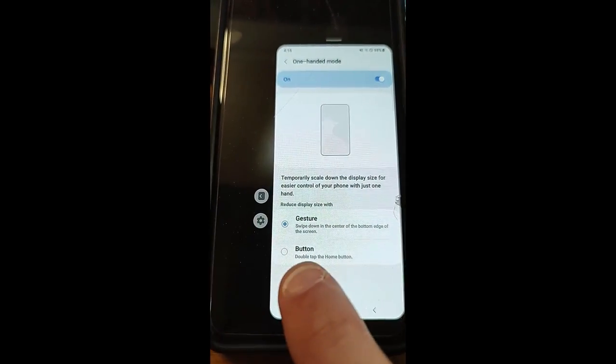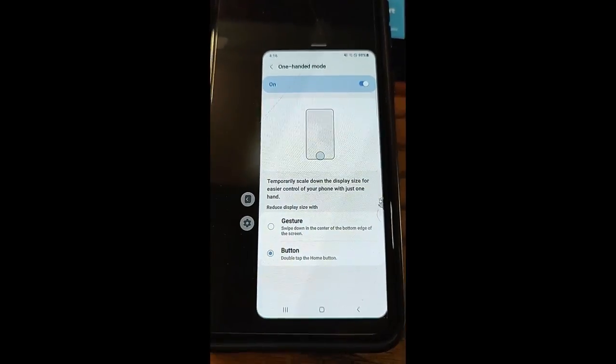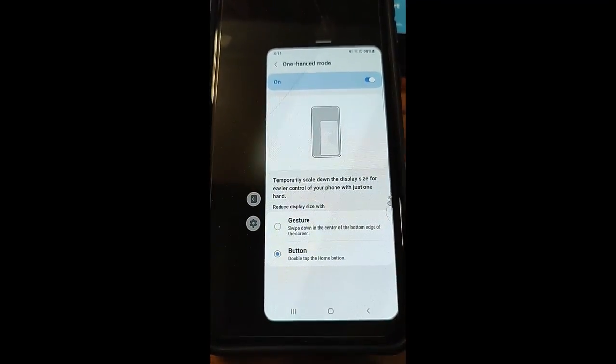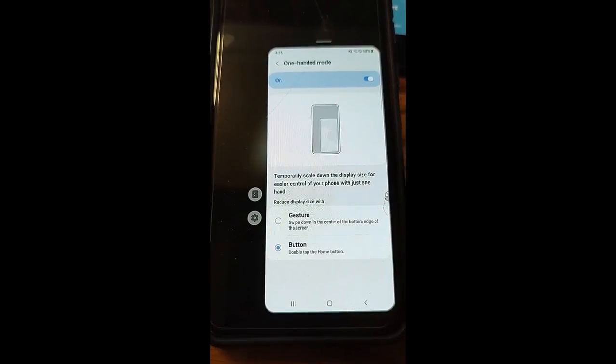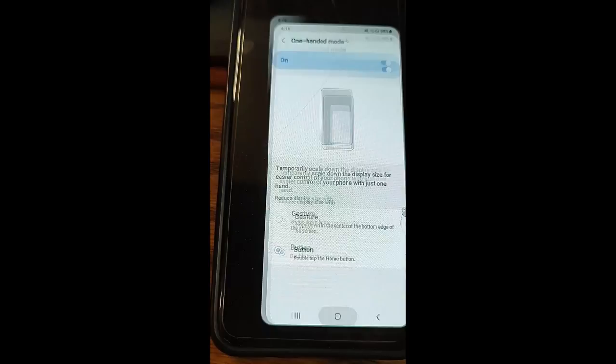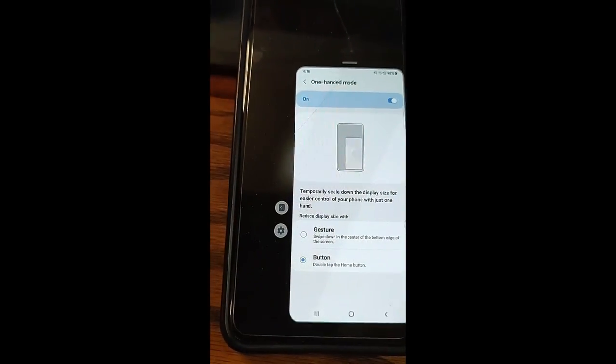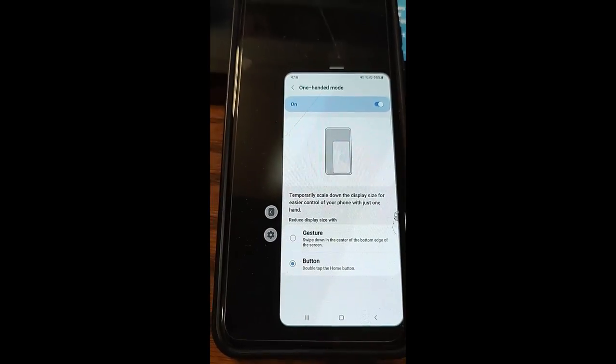I like the other option better: Double Tap the Home Button. I'll select that — it's a lot easier to deal with. It saves automatically, so you don't have to hit a save button. Now if I double tap the home button it shrinks, and double tap again to go back. I think it's a lot easier, so I would always suggest changing it to that.